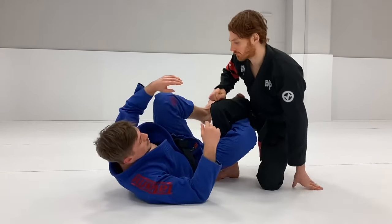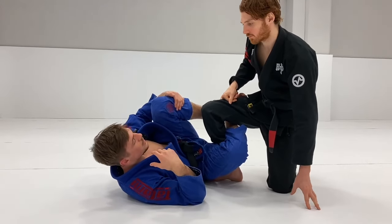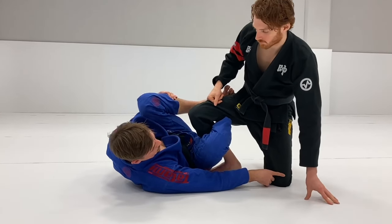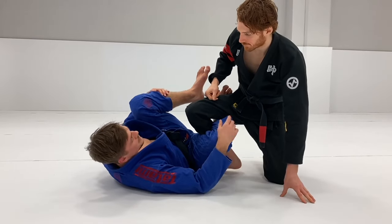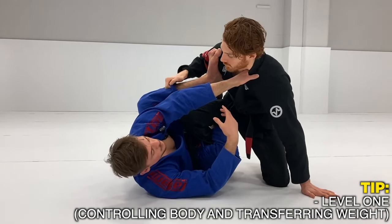Now I'm going to show some of these from the different levels and how my thought processes work in each of them. First we're going to start with Level 1 — when they have the knee on the ground. Whenever someone is at this level, it's quite easy to have a collar grip and control their body.